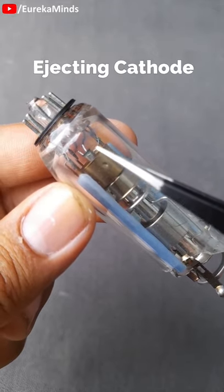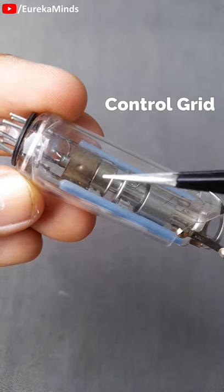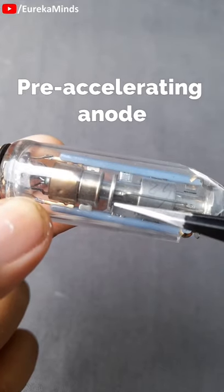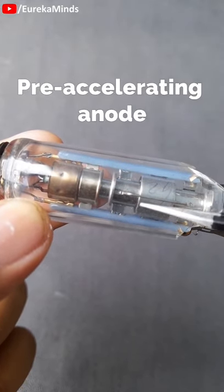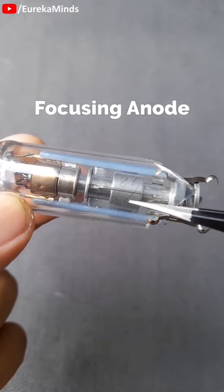Next is the cathode, which excites the electrons and emits them towards the control grid. This is the control grid, which controls the amount of ejecting electrons. The next is the pre-accelerating anode, which accelerates the electrons towards the output side before accelerating.